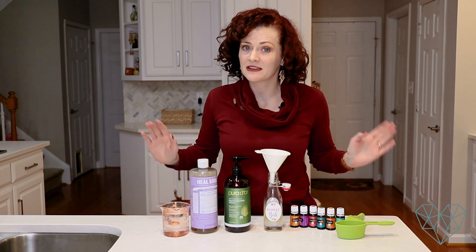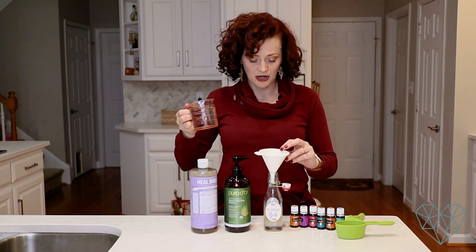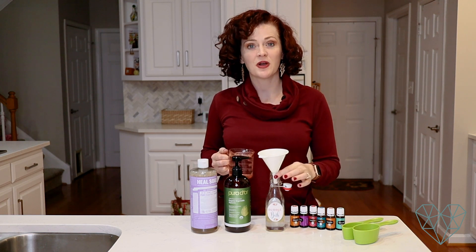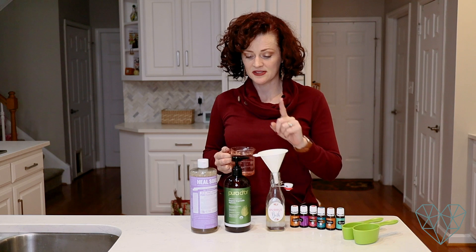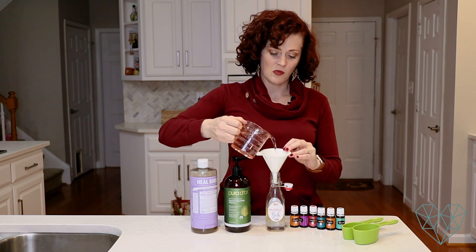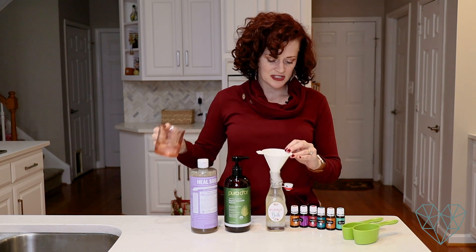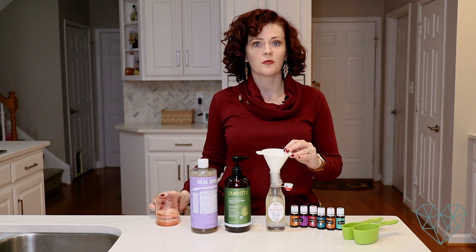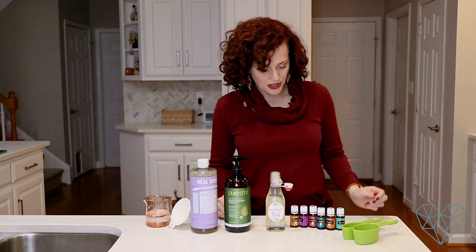All you have left to add is water. This is a 12-ounce bottle, and we've added six ounces of glycerin and castile soap combined, so now we add six ounces of water — it will bubble up a little. If you end up with more soap than water, that's totally fine because it'll just bubble up more. Now I'm going to add in the essential oils.